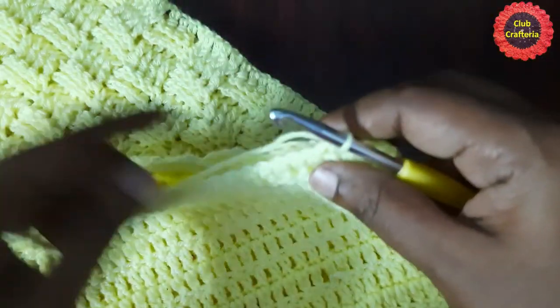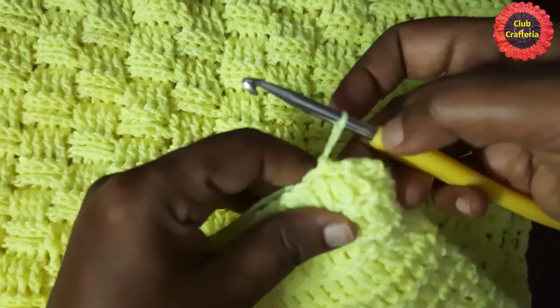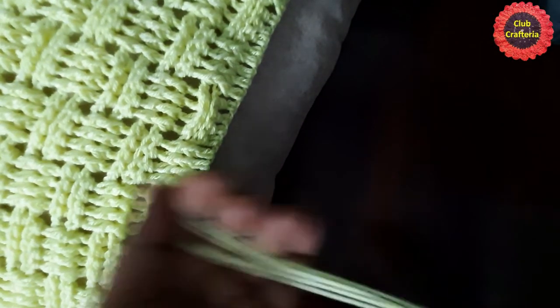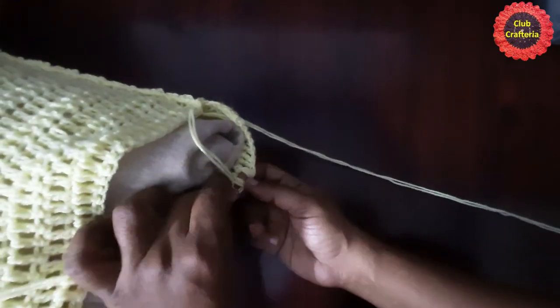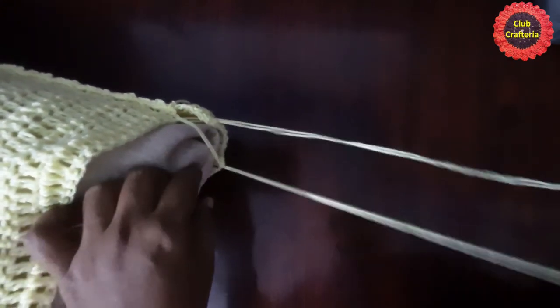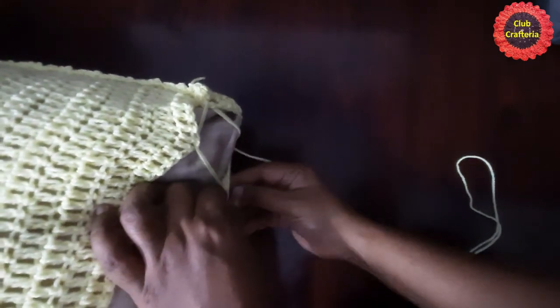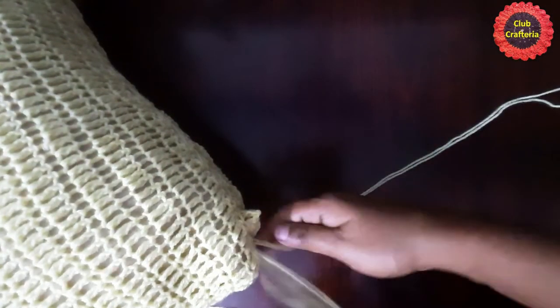Likewise, join all three sides of the pillow cover using slip stitch — leaving one side open. After joining all three sides it looks like this. Now insert the pillow inside the cover. For the fourth open side, insert a long string through both edges and join them using a zigzag lacing method, inserting the string alternately on each side. After joining using the zigzag method it looks like this, and at the end you can make a bow.